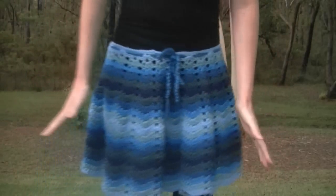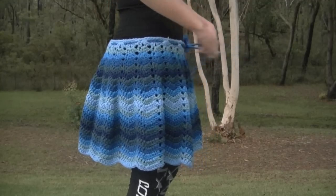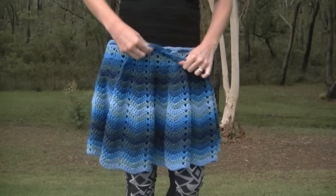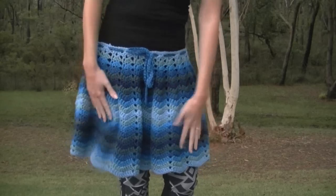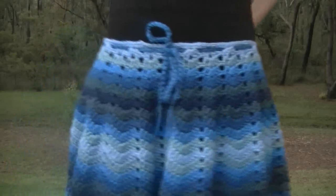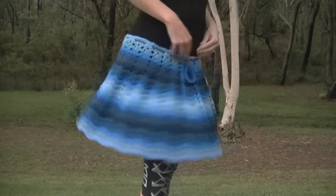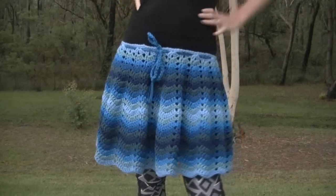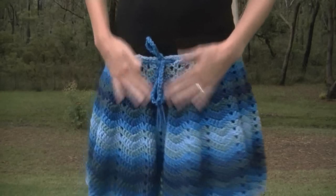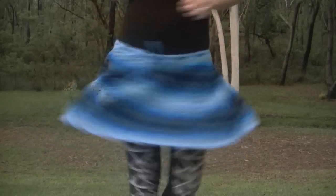It wasn't originally a skirt, but I think that looks really cute. It's a little bit loose — I need to tighten it up. All I've used is a drawstring made with chains. You could use an I-cord or even put elastic in there for a skirt. It was originally a poncho, but I reckon this would look really cute as a skirt, don't you think? So it is a poncho video, but I'm sure you can adapt it to make a skirt — you could make it as long as you want. It actually spins quite well!